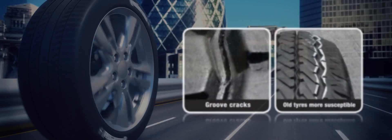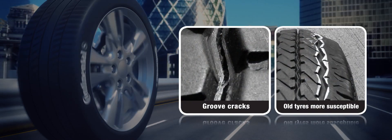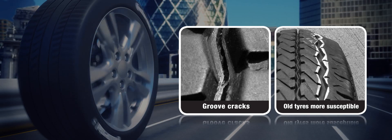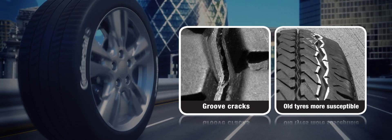The heat generated may lead to separation of the layers of steel cord reinforcement and in severe cases cause cracking in the tread grooves. Older tyres are also more susceptible to tread distortion.